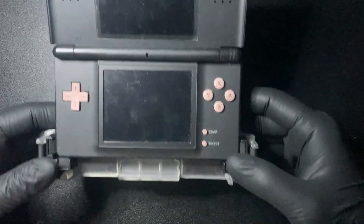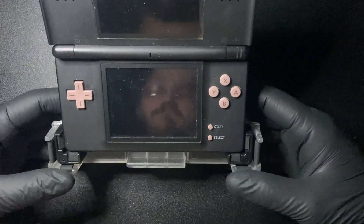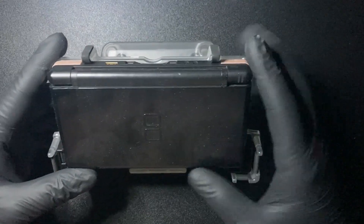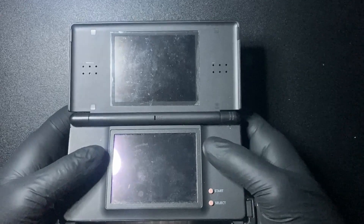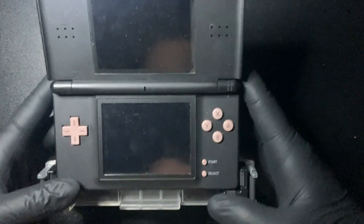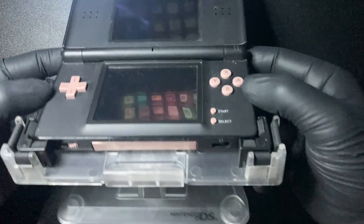I stuck my DS Lite in there and went ahead and tried it out. When I was filming this I wasn't wearing a shirt so I had to cut some footage out, but still pretty cool. I could see myself totally getting used to this and having a nice time where your hand doesn't get as tired — that's honestly kind of why I put handheld gaming down for a while, because it's just too much.